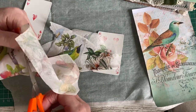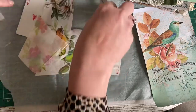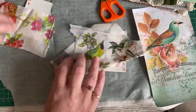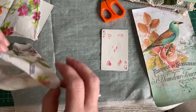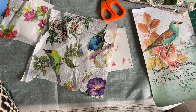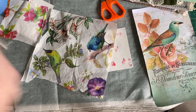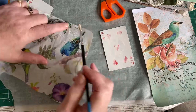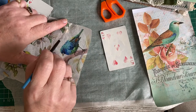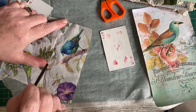An easy way to get the piece out of a serviette that you want is to dampen it just with water and a brush around where you want to cut. So if I wanted this bird, I just wet the serviette around it and then just pull — the serviette comes away really easily, like that.